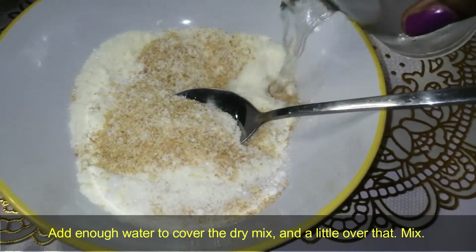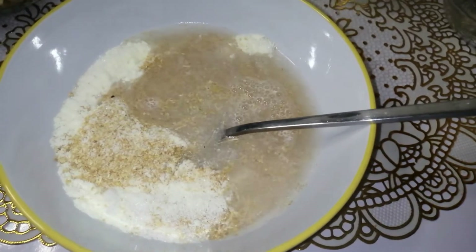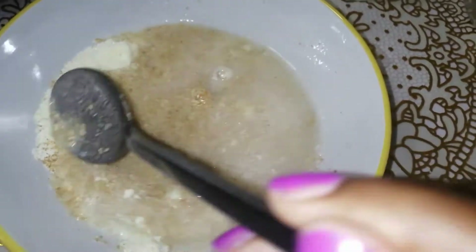Now add some water and mix. You don't want to put too much water or too little — just enough to cover the dry mix and a little more above that.